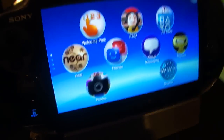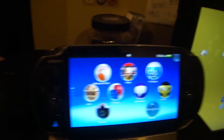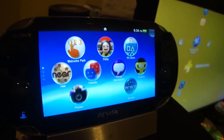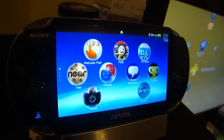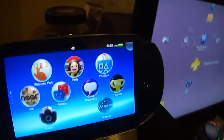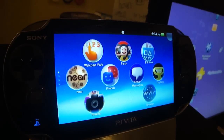What's going on everyone? Today I have a video for you guys. What I'm going to be going over in this video is showing you guys how to use remote play on your PS Vita, so you can control your PS3 system via your PS Vita. Let's go ahead and get started.